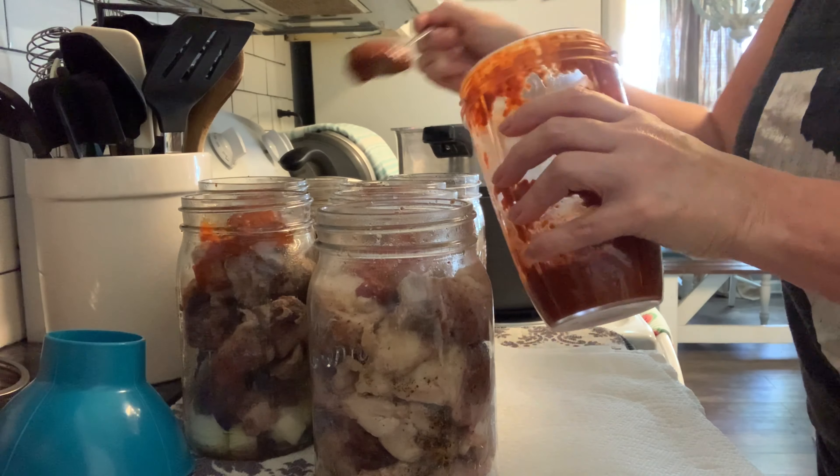Process time is up, our pressure has gone down naturally. Remove our weight and very carefully open our canner. I like to open it and tilt the lid off a little bit, let that steam out, let it cool down for a few minutes in the canner, and let it get acclimated before I start to pull those jars out.